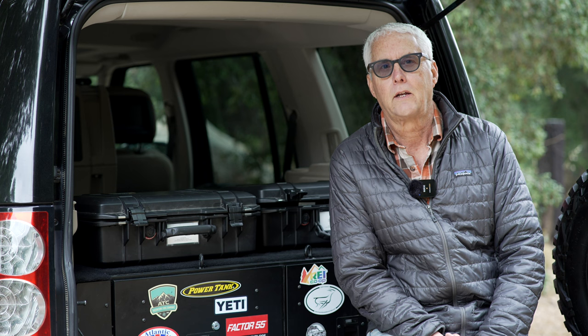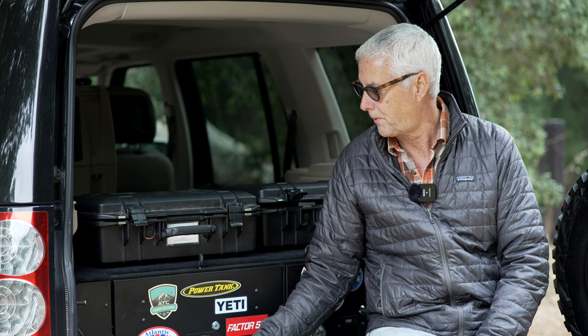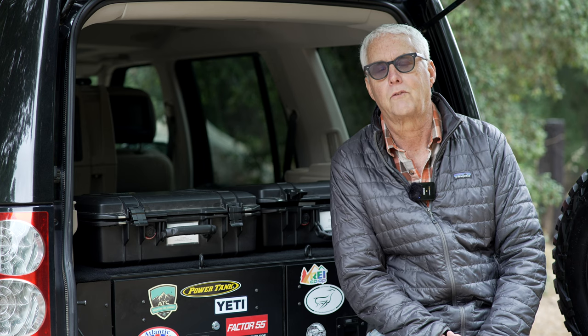That's all the positives. Let's talk about a couple of negatives — and they're really not negatives, just things I've experienced over the years. The first one is the initial price shock. Secondly, one time a few years ago I had an issue with the locks. I called Front Runner and it was just a simple situation where the lock wasn't quite aligned correctly. They gave me some advice and fixed it up, and since then it's not been a problem.